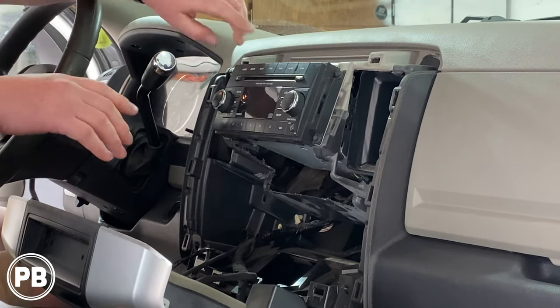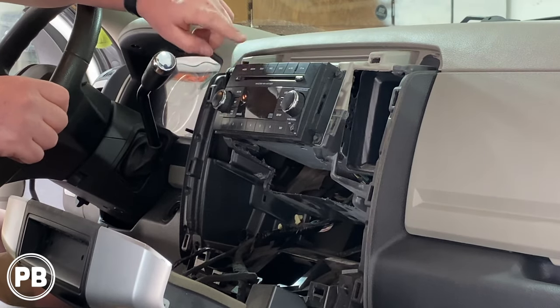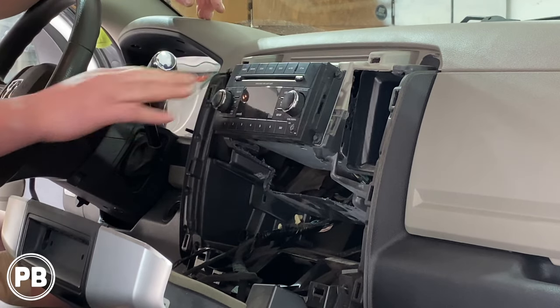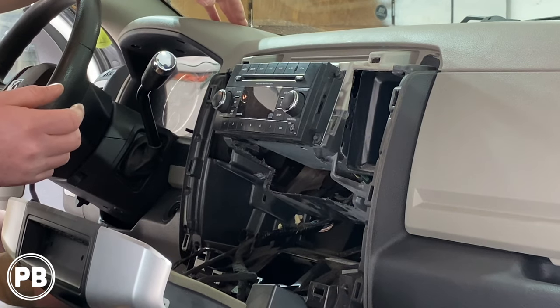Once we pull that out, we need to remove the radio. There are going to be two sets of seven-millimeter screws on both sides of the radio. It's also a good idea at this point to make sure the discs are out of the radio — once the radio has been removed, it's nearly impossible to get those out later on.